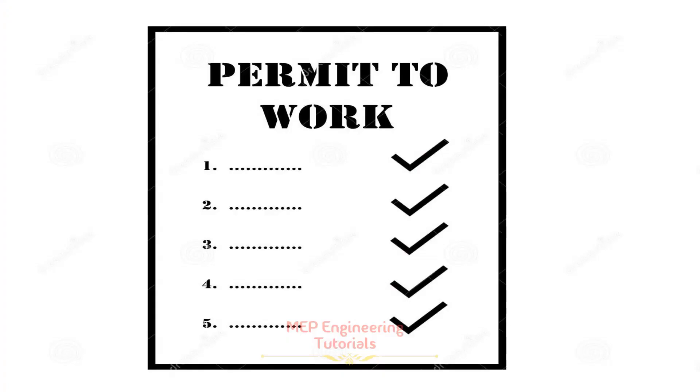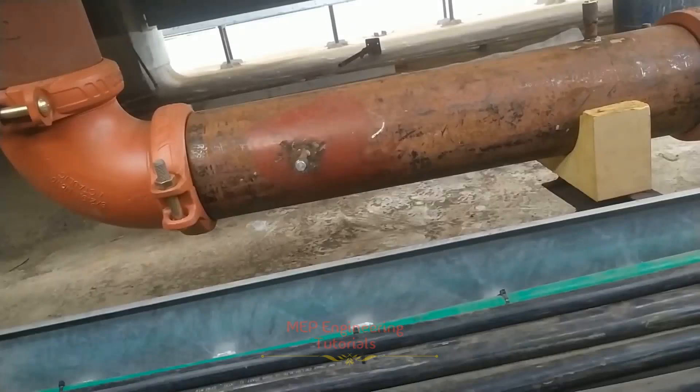Now I will tell you about the steps to follow while performing hydrostatic pressure testing. First of all, you have to get the PTW — permit to work — from the safety department prior to the start of hydrostatic pressure testing. It is very important to obtain the PTW from the safety department before starting.